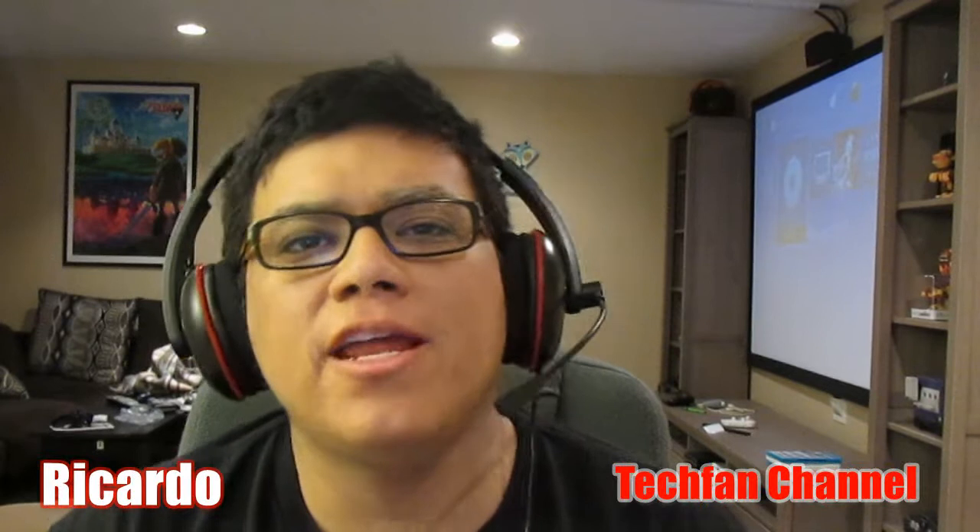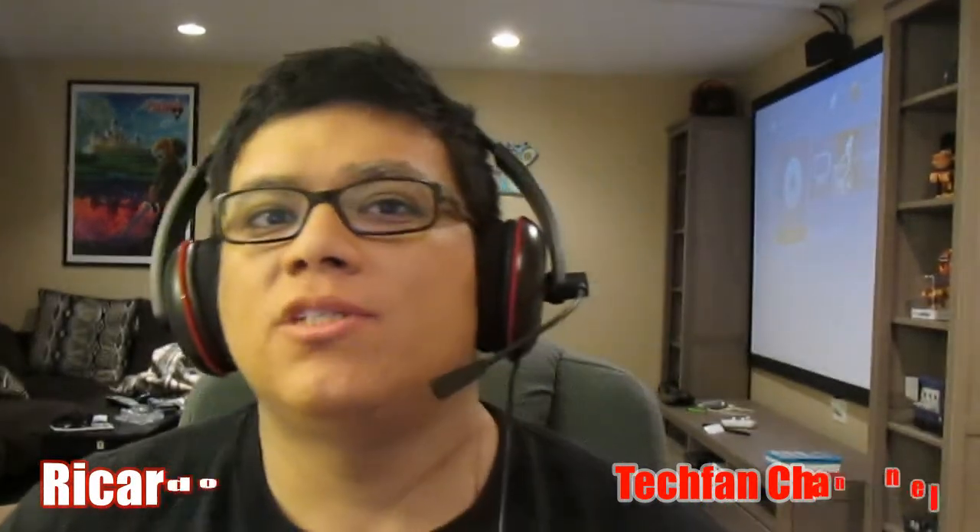Hey, what's going on TAC fans, welcome and thanks for tuning in on this Saturday, November 29th. I wanted to share with you guys a gift that I received from my wife. This is actually a really cool gift for gamers, so if you're looking for an idea on what to get your significant other who likes video games, this is a really neat gift.